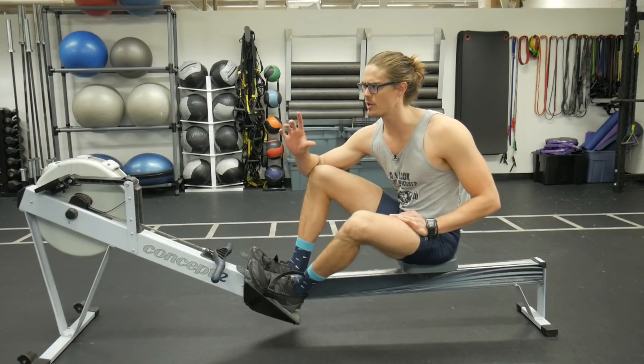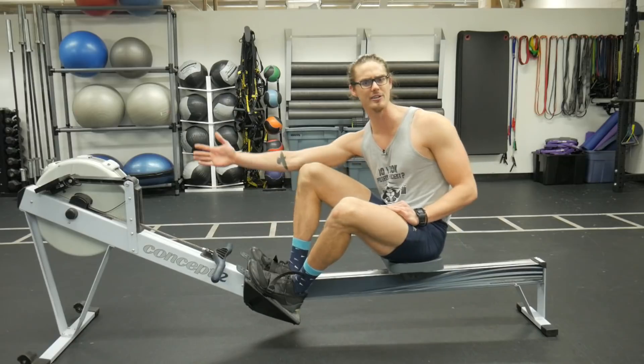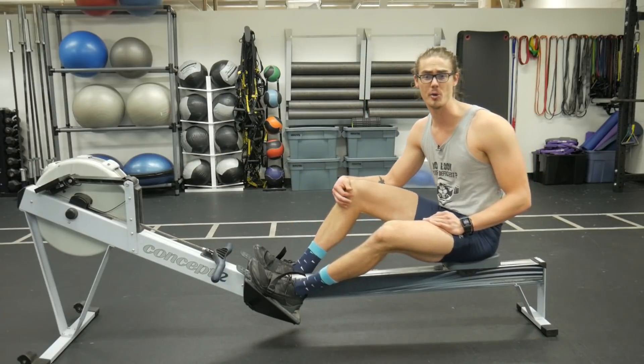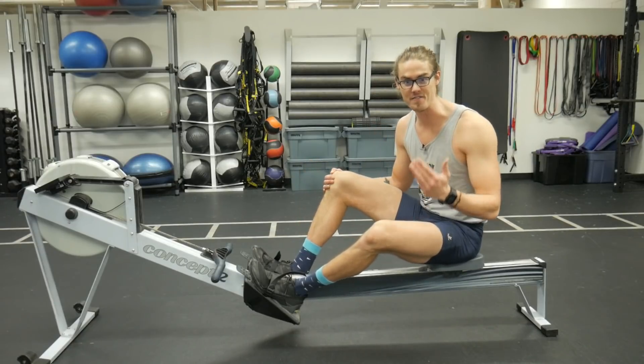Think for a moment: are you somebody who, while rowing, has their seat sliding all the way up and hitting their heels each rowing stroke? If that's the case, we need to fix something — and it's actually a really easy fix.